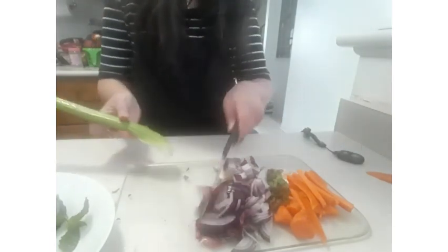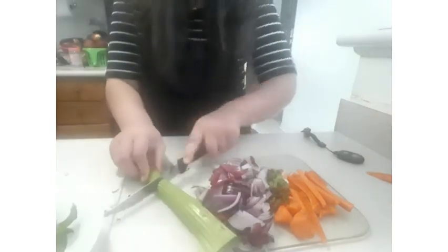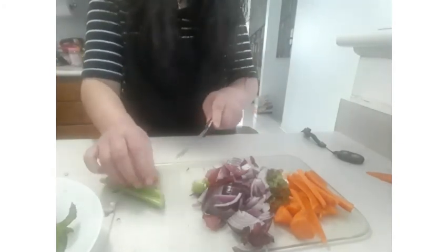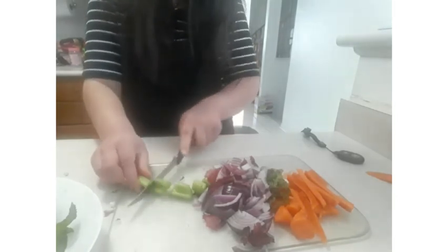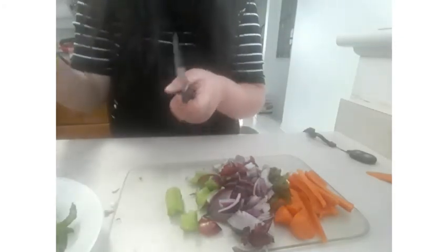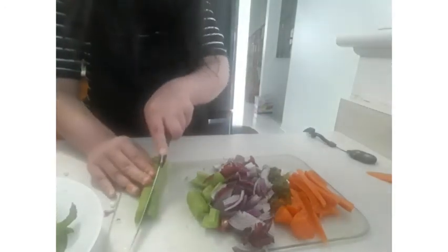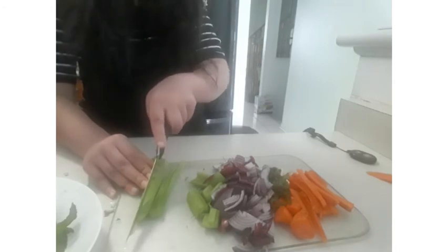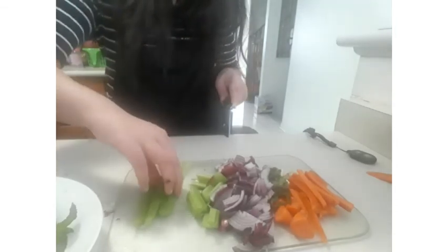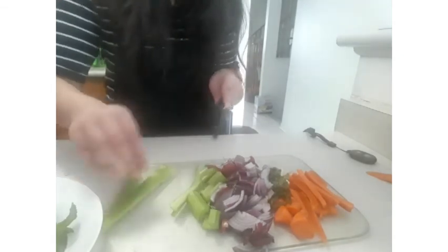Now for the celery cut, cut the bottom of the celery and cut it into two parts. Now begin the rolling cut for the celery. To cut the celery into julienne, take the second piece — the rolling cuts are already done — so cut the celery into thin layers. Take them one by one and start cutting them into pieces like this.